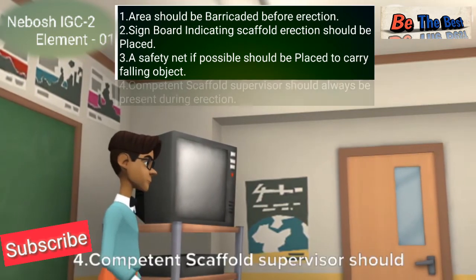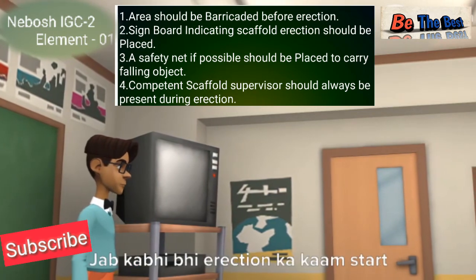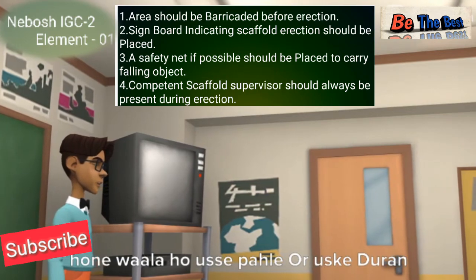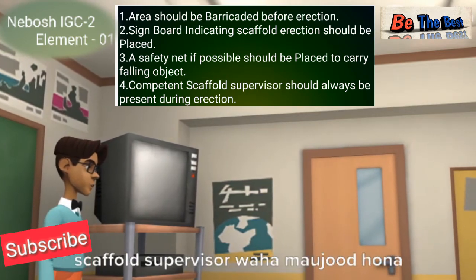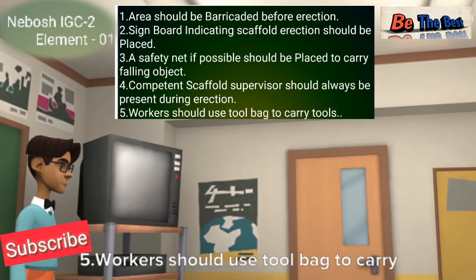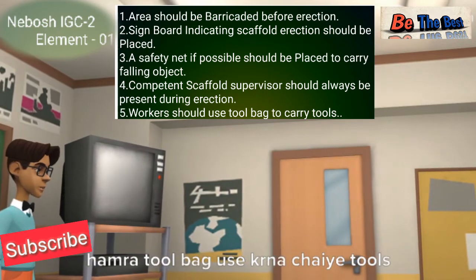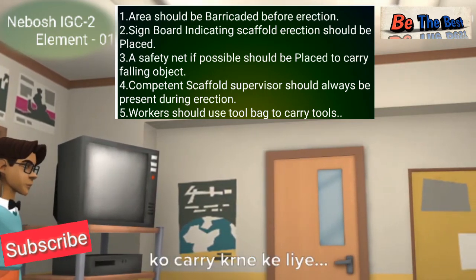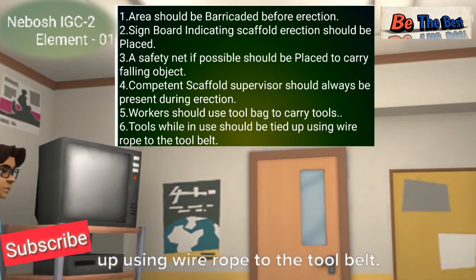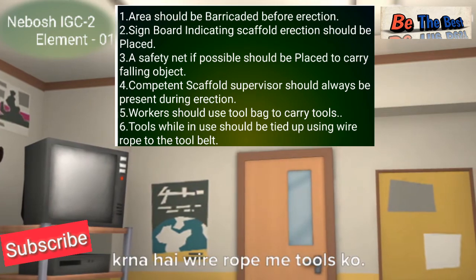Number four: a competent scaffold supervisor should always be present during erection — before and during the erection work, the supervisor must be present on site. Number five: workers should use a tool bag to carry tools while working at height. Number six: tools while in use should be tied up using a wire rope to the tool belt, so that tools in use are secured with a wire rope.